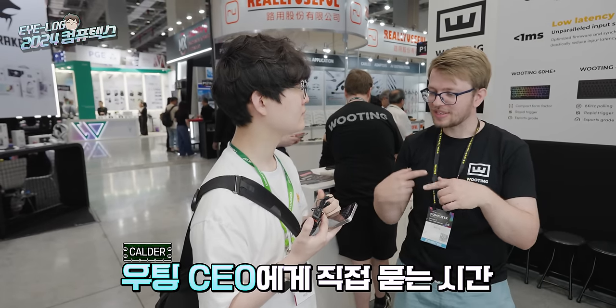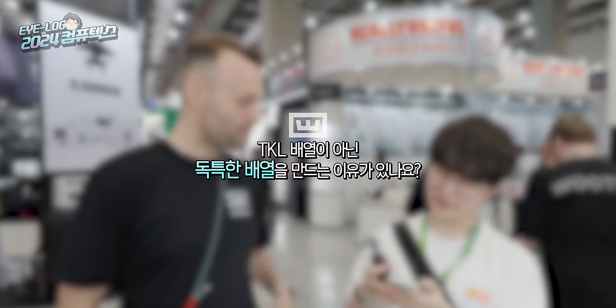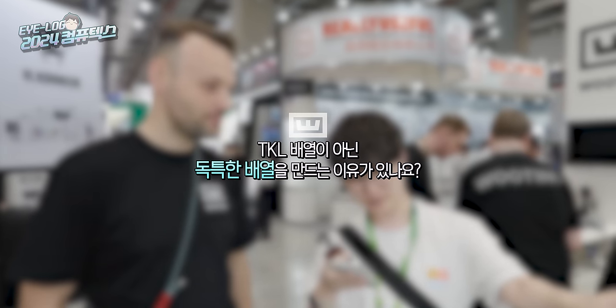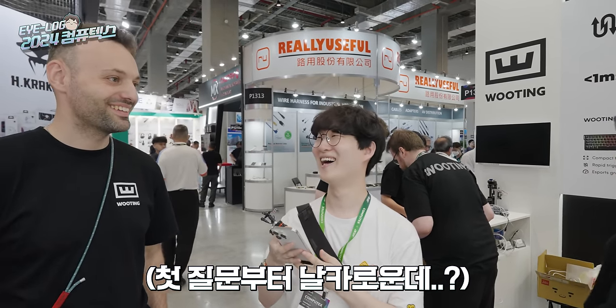Did you have any questions written down? Yeah. He'll show you all the products and also do some Valorant. Why did you develop this unique layout instead of a TKL layout? Big question.